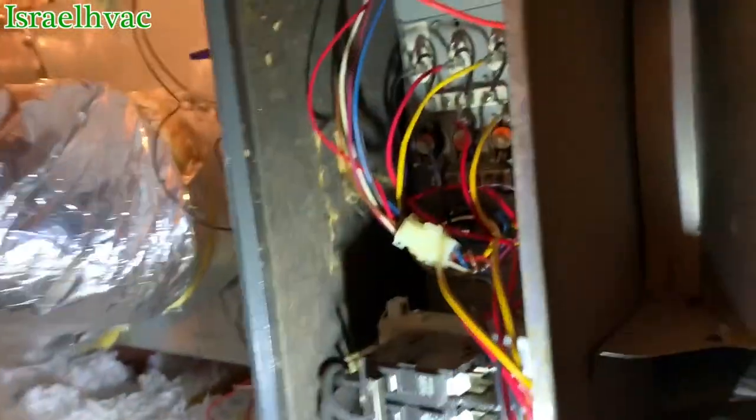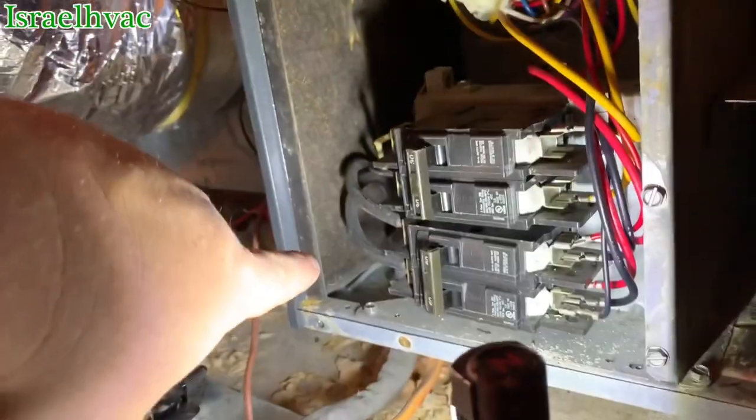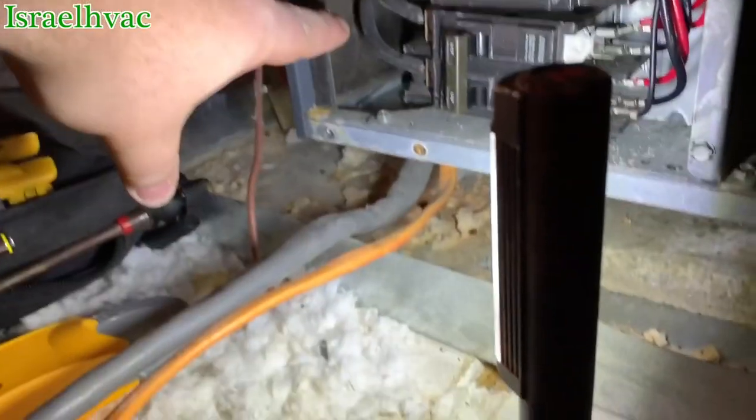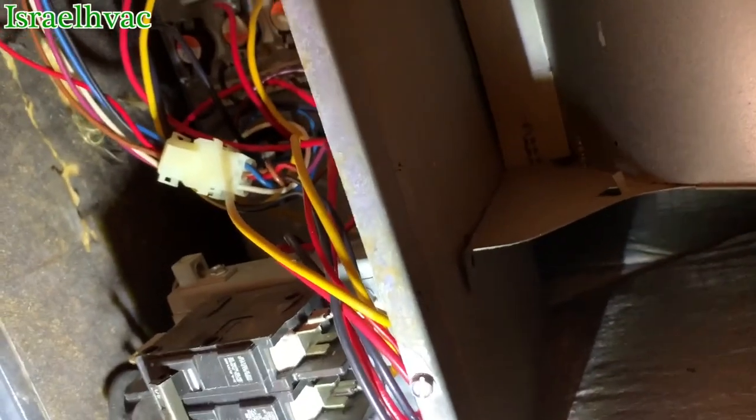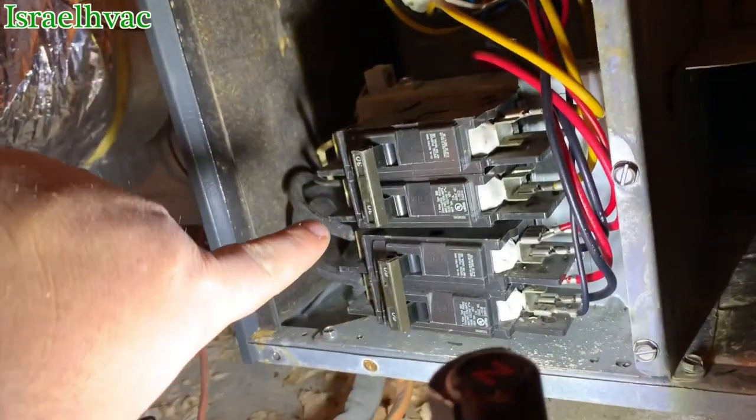Alright guys, so all we're doing here is a checkup on a Goodman Air Handler. It's a maintenance, and what you saw me doing is I had my amp clamp on the main line of power coming in. You have two breakers, a 60 and a 30.